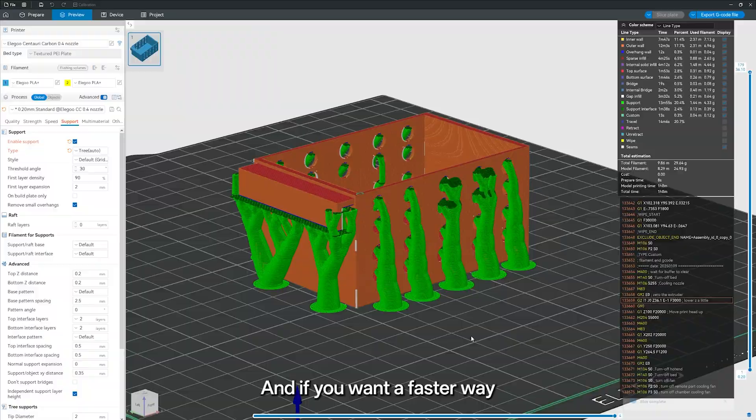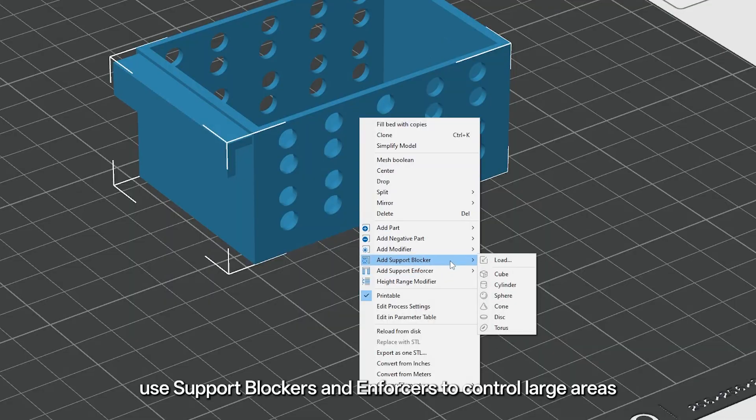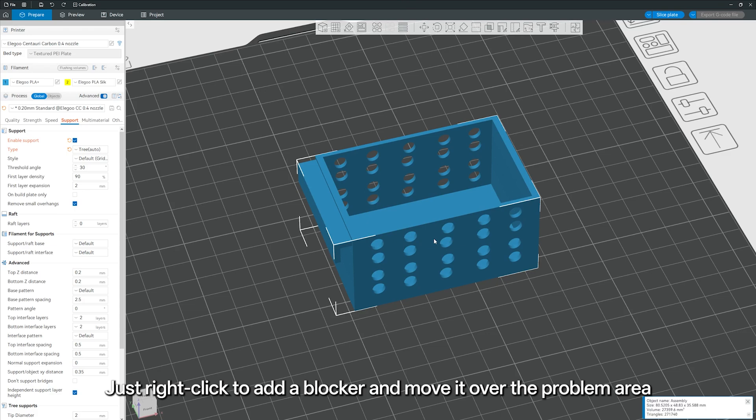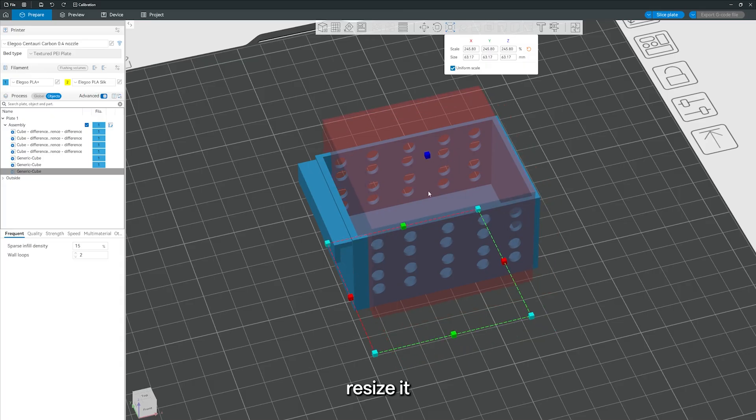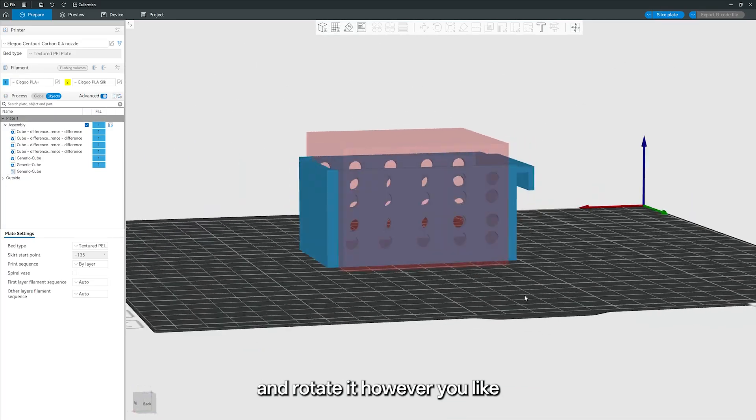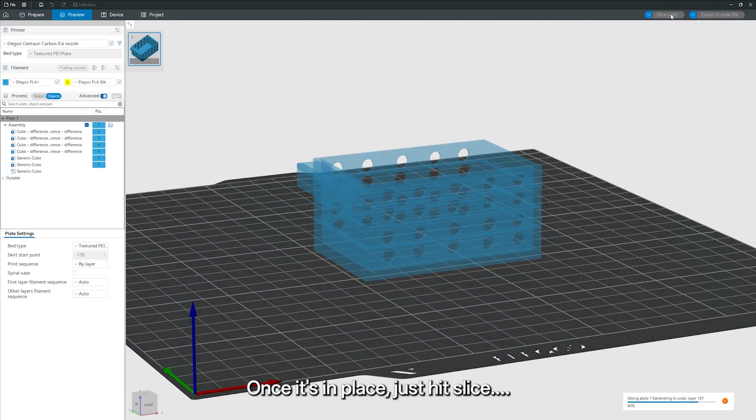And if you want a faster way, use support blockers and enforcers to control large areas. Just right-click to add a blocker and move it over the problem area. From there, you can easily drag it around, resize it, and rotate it however you like. Once it's in place, just hit Slice.